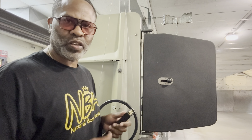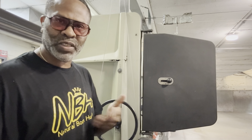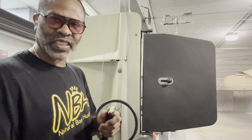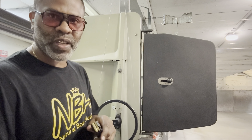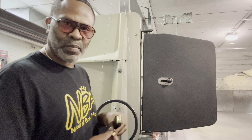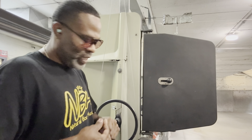Last week I was having some extractor problems on the AP5, both suppressed and unsuppressed. So what I did is I went out and bought an extractor and extractor spring — a German extractor and extractor spring. So we're here today to make sure it's running reliable, both suppressed and unsuppressed.